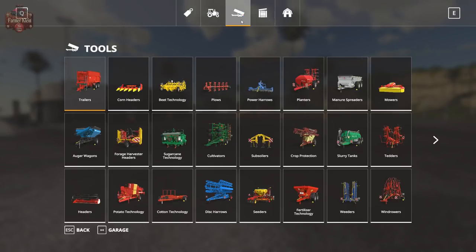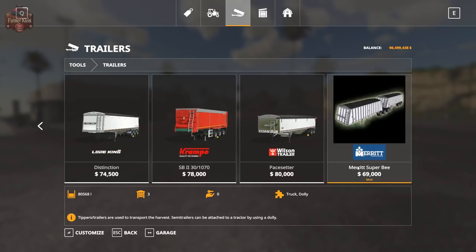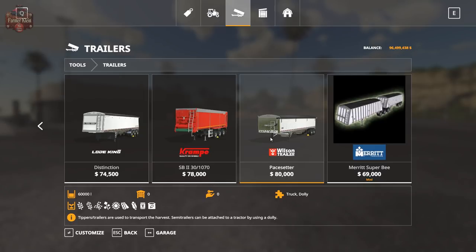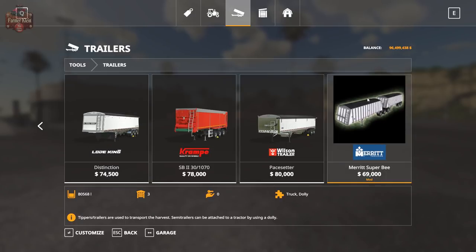Going to our trailers — here we have the Merit Super B trailer at $69,000, and it has a capacity of 80,568 liters. Now let's compare that to the Wilson Pacesetter, which only has a capacity of 60,000 and is $80,000. Let's take a look at the Load King — it also has a capacity of just 56,000 liters and is $74,000. So this is quite the bargain.